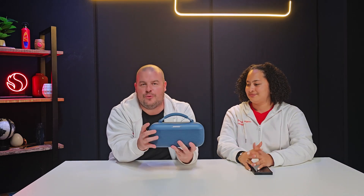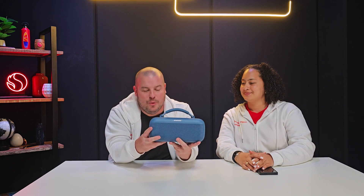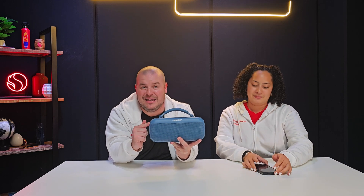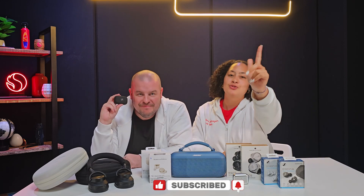Bose is known for massive, beautiful sound, and we're about to hear some amazing, beautiful sound from this speaker. So you just saw a bunch of devices all powered with Snapdragon Sound — they're all really, really good quality and amazing. Don't forget to like, follow, and subscribe to our channel.